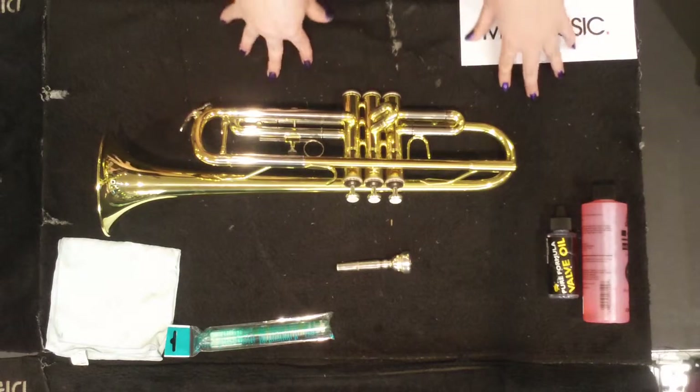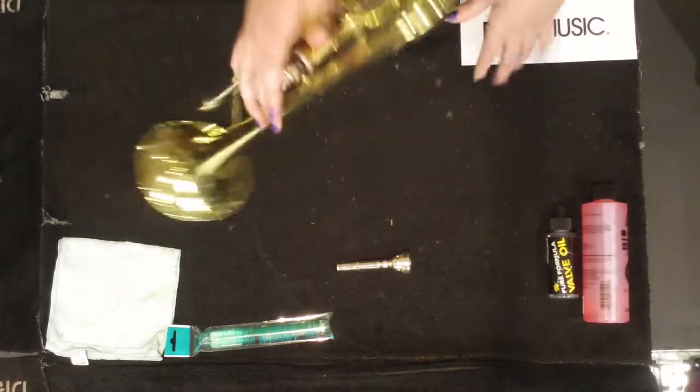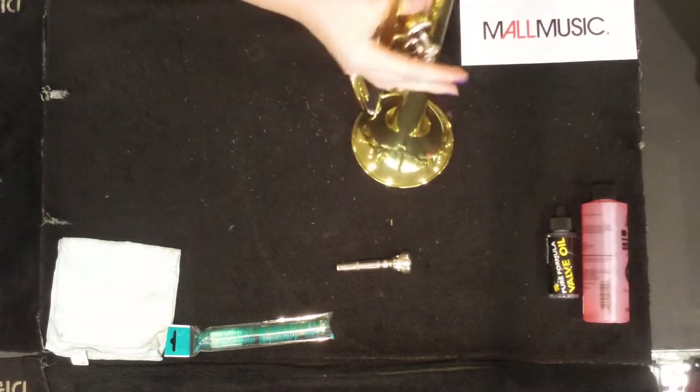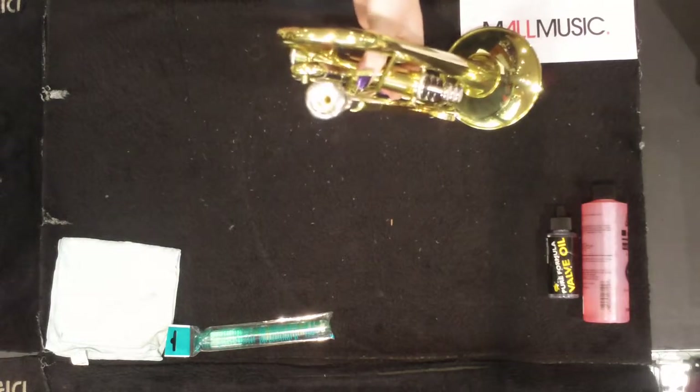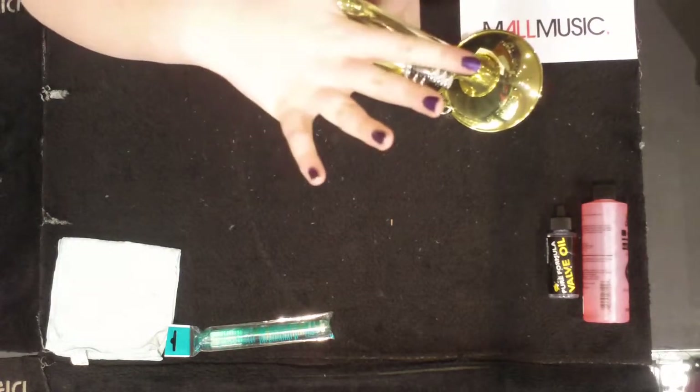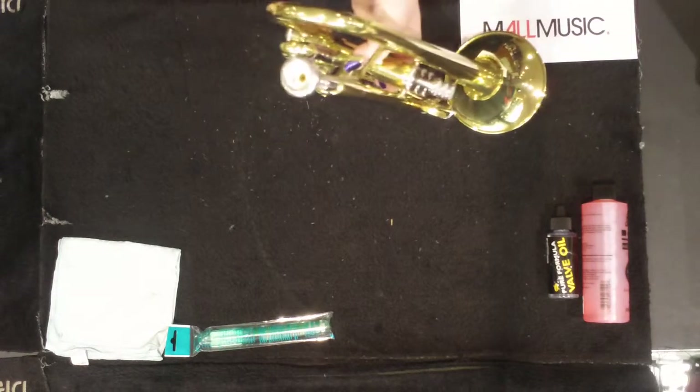Today I'm going to show you how to put together, clean and maintain your trumpet. With a trumpet there's not much to it — you've got your main part of the trumpet and your mouthpiece which just goes in the top. When putting your mouthpiece in, don't exert any pressure on the top. Don't put it in with too much force as this can cause it to get stuck.